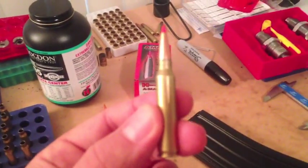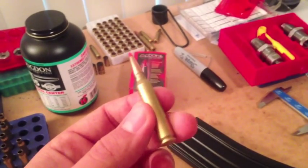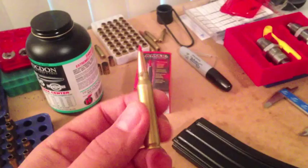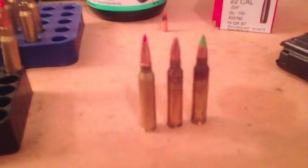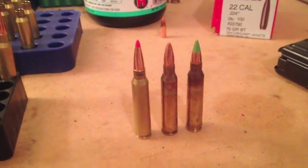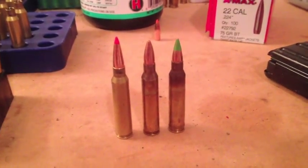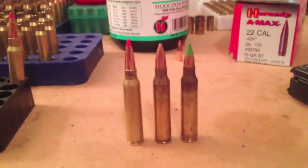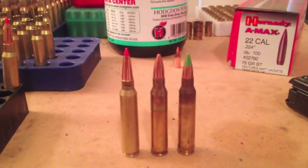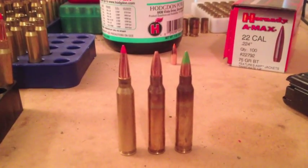Here's one round that's ready to go, and you can see it's pretty long. Let me just show you real quick what it looks like in comparison to a couple of factory rounds. Here in the middle is the XM193 55 grain FMJ. The one with the green tip is the M855, 62 grain with the little steel tip penetrator, and you can clearly see just how much longer my 75 grain A-Max is in comparison to those two FMJ bullets.